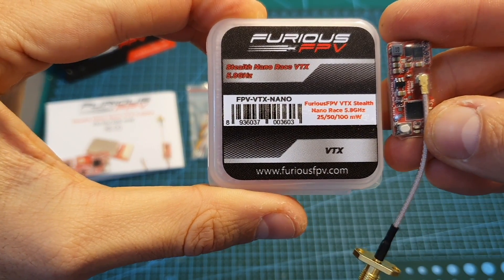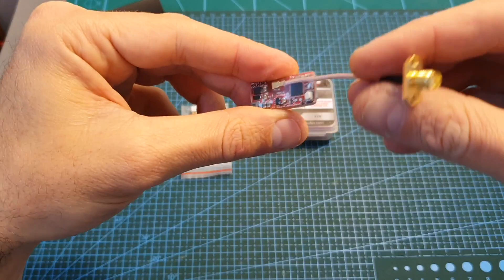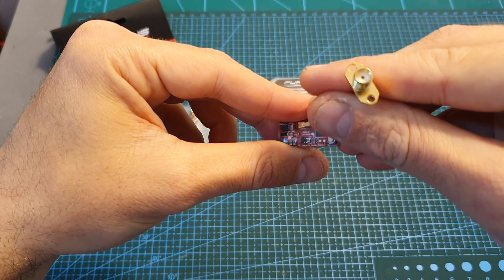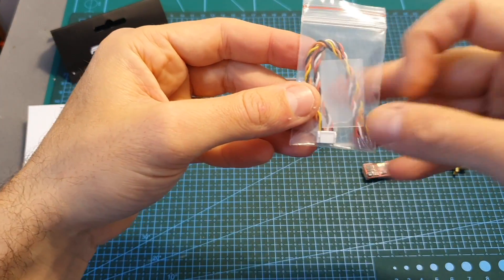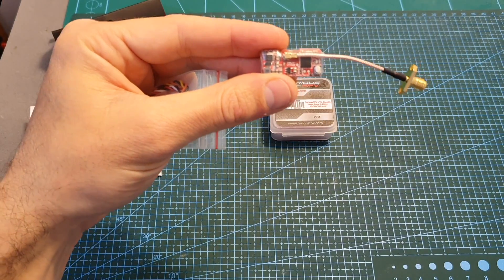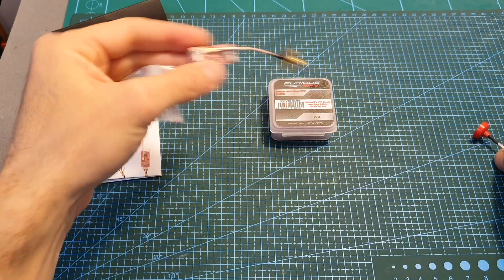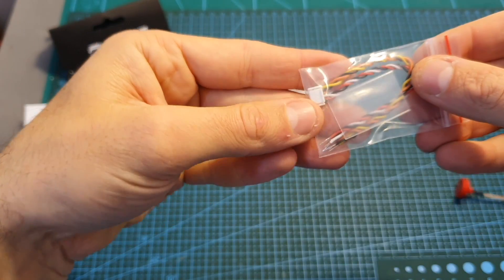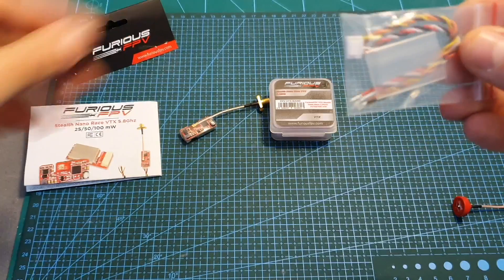Inside the package you're getting the VTX, and the IPX2 SMA antenna connector is already connected. You're also getting an extra heat ring so if you'd like to remove this connector, you can move it, connect a different antenna, and put the heat shrink on top. You're also getting a connector which is the same type used by the IRC Tramp.